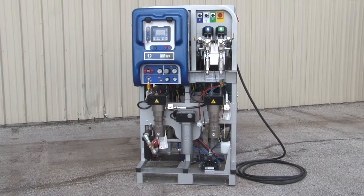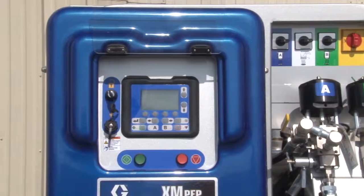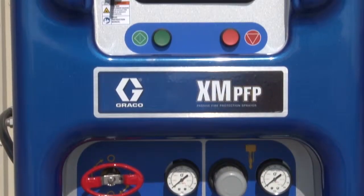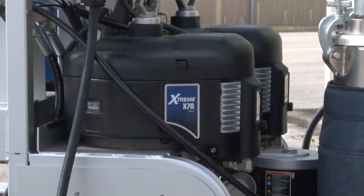The Graco XM PFP Plural Component Sprayer sprays coatings to make structures more resistant to fire by insulating structural steel from high temperatures, ensuring longer integrity for the surface in the event of a fire.